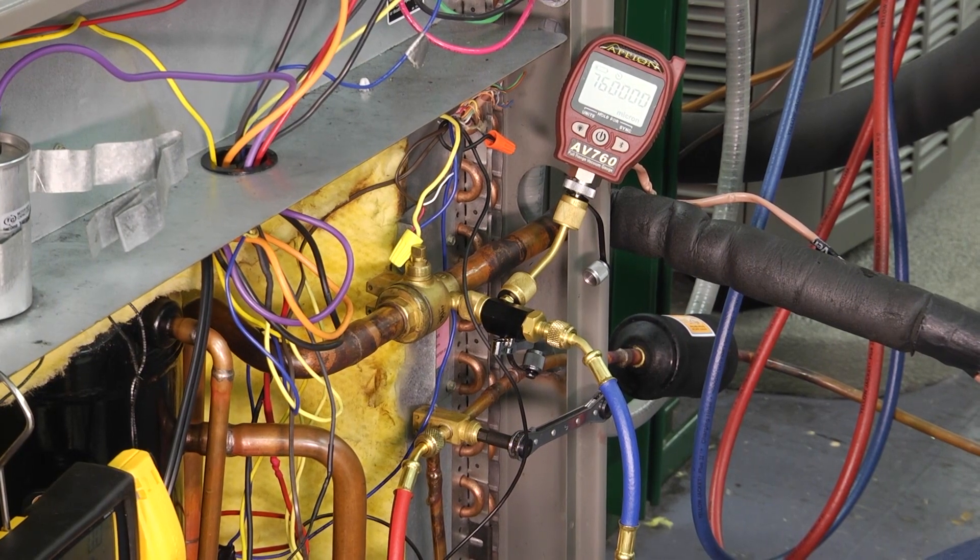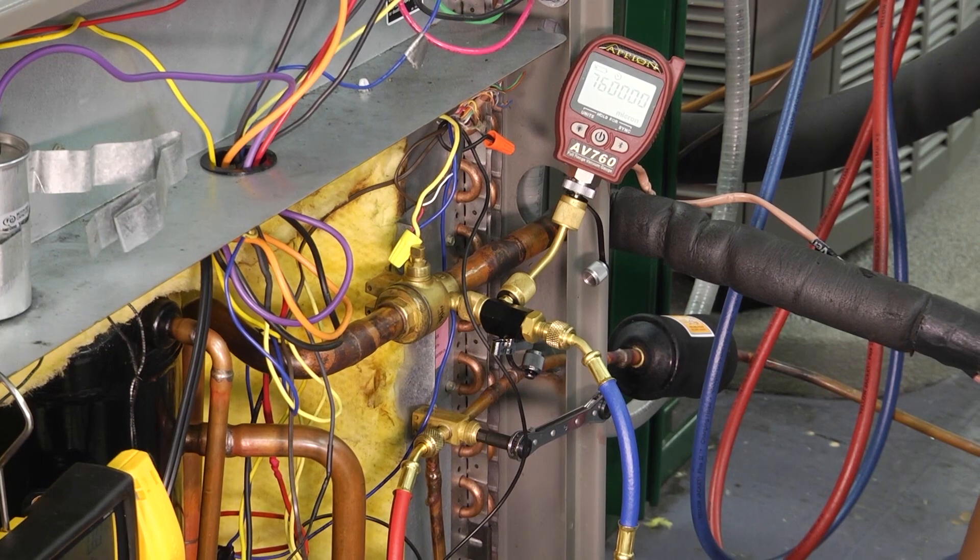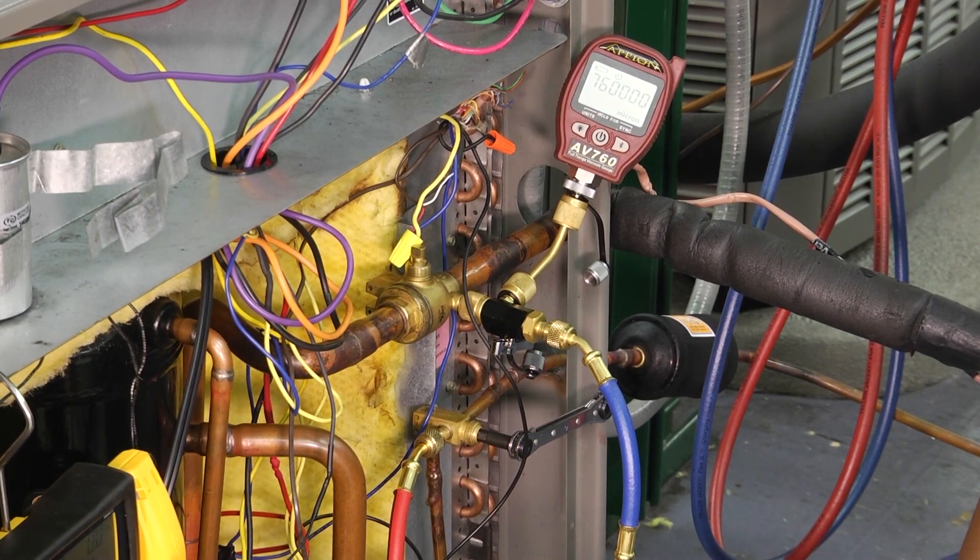One of the things about the vacuum pump is it is recommended that you change the oil every single usage. Not having clean oil in your vacuum pump could lengthen the process of actually pulling the vacuum.